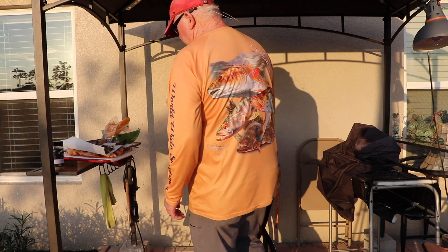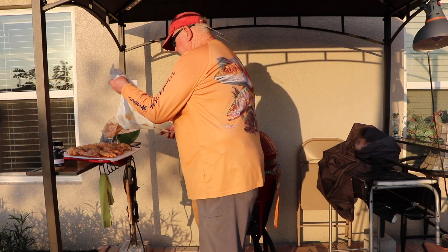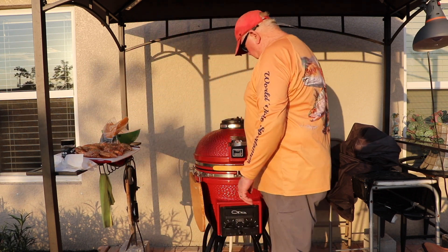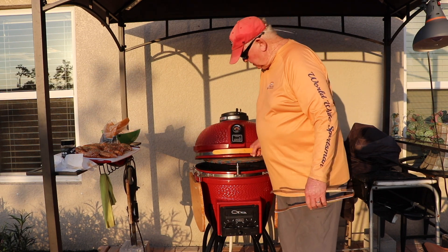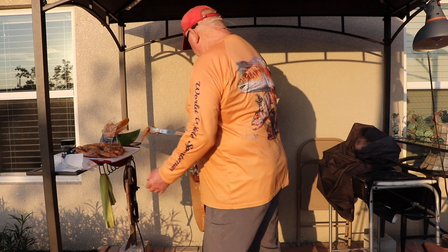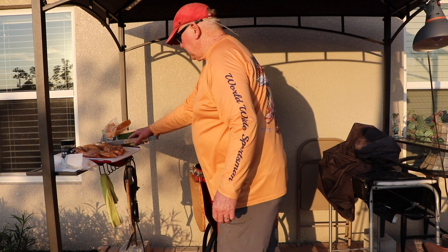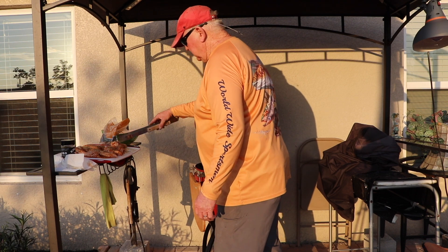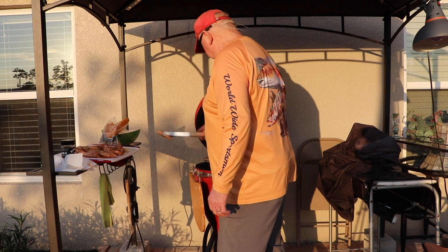I've got the grill back up to 300 degrees. I'm going to get out of your way and let you see this. It's almost 300 degrees. When you open these things, you've got to let them burp — let that smoke go away from you, a little over wind sometimes. Now I'm just going to put my wings on here. I only use the top rack because there's no reason to put them on the bottom.